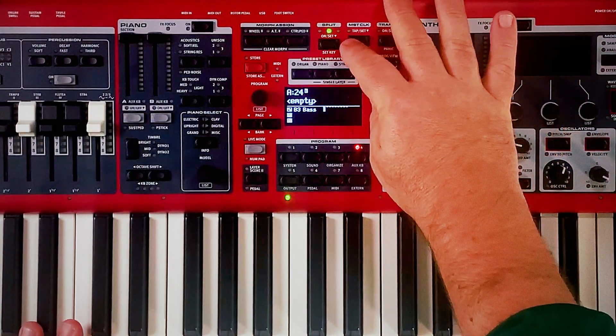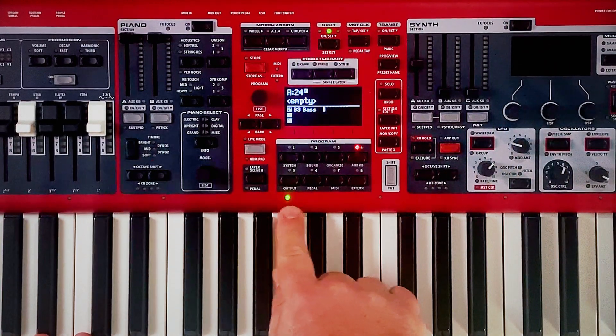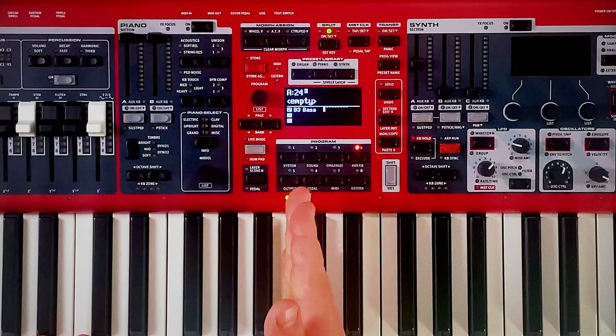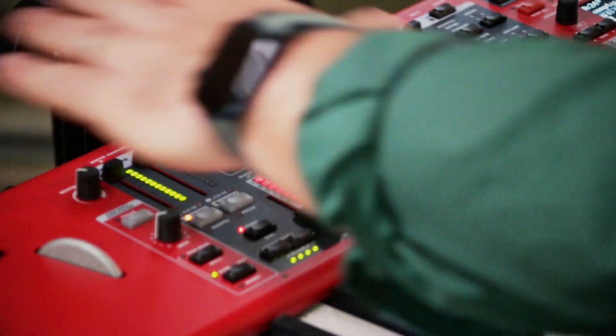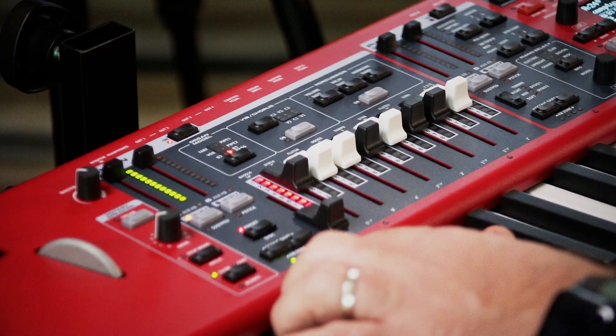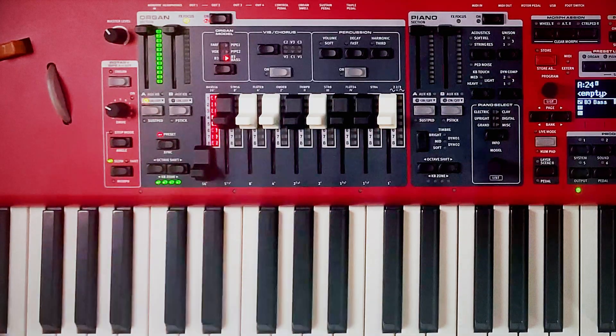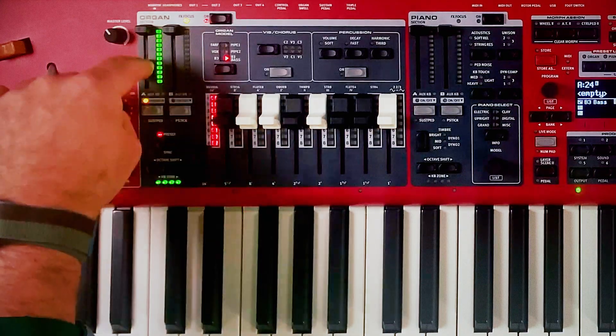Hit that split button one time. And when I do that, it's showing me that I have a split here at this LED light — that's where my split is. Over here in my organ section, you'll see I now have four lights down here on the bottom. Those four lights are telling me that all potentially four zones of splits — there's only two at the moment, but potentially four — all four are getting this organ.